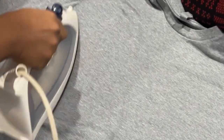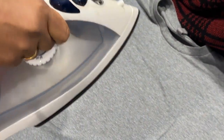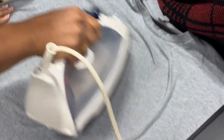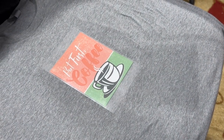Before you iron, place the parchment paper on top of your transfer and then iron on top of it. I got this t-shirt also from the dollar store, which is good enough for practice and trials. Make sure there are no creases, lint, or anything — the fabric should be nice and smooth. Warm it up nicely, because when your fabric is warm enough it's easier for the transfer to stick properly.